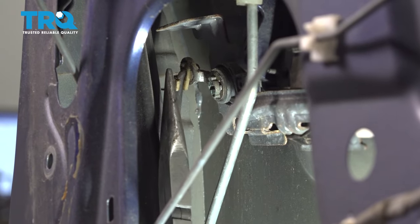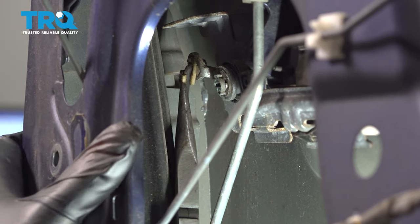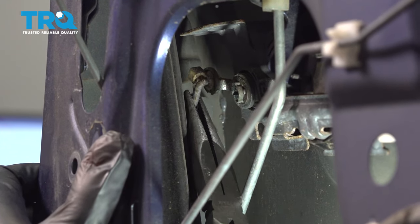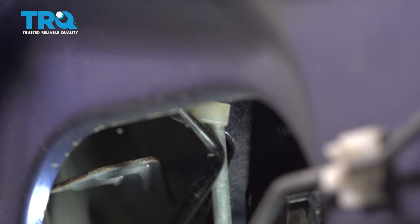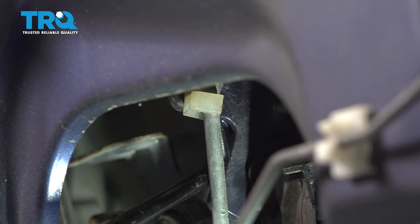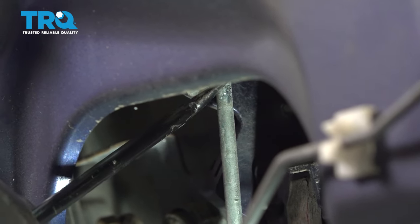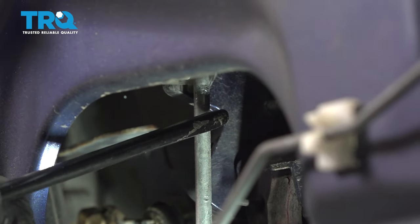Use a long pair of needle-nose pliers to disconnect this metal rod from the lock cylinder — get on the edge and push that clip up, then pull the rod out. The door handle release rod has a clip at the top. Use your pick to get behind it, pull the clip up and off, then grab the rod and pull it out towards you.